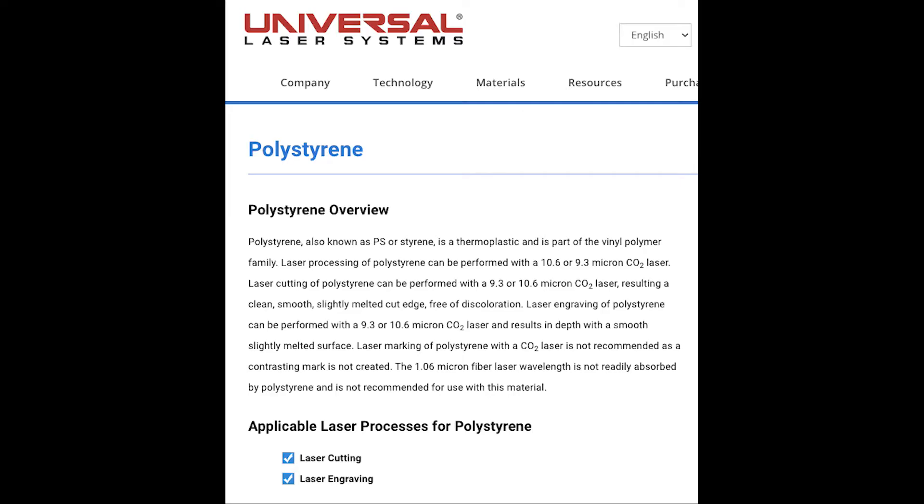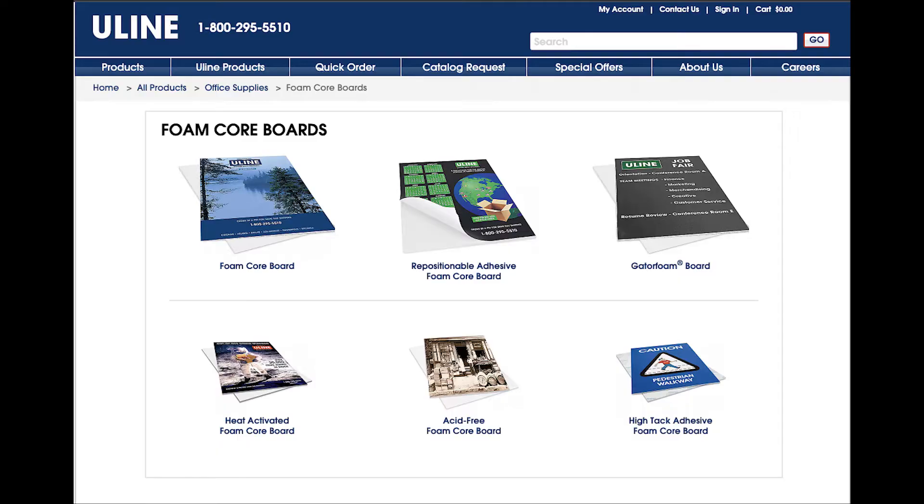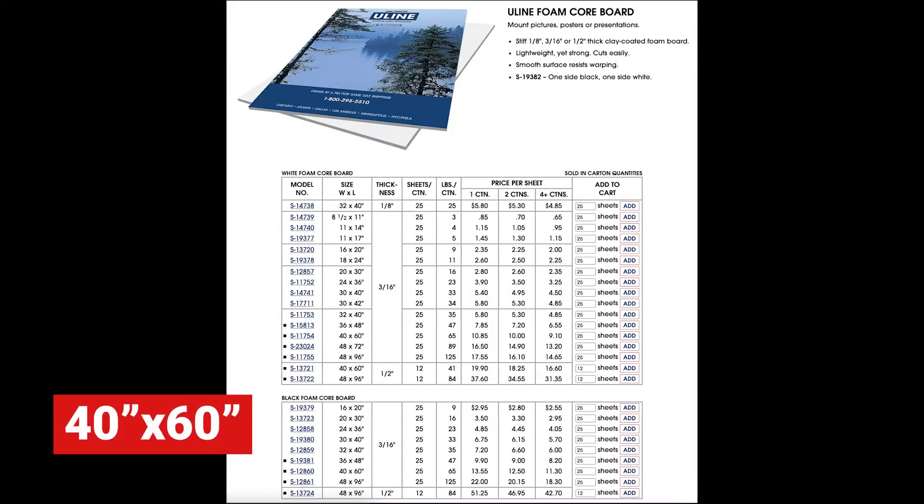People ask where to get it — I buy most of my supplies from Uline. If we look at the Uline website, they have many options for foam core boards. I use the item on the top left, the foam core board by Uline — that's worked best for me. There's also an option to get gator foam board, which is in the upper right. That's for more professional jobs where you really want it to last a little bit longer. It is more expensive, but it has a lengthier stay.